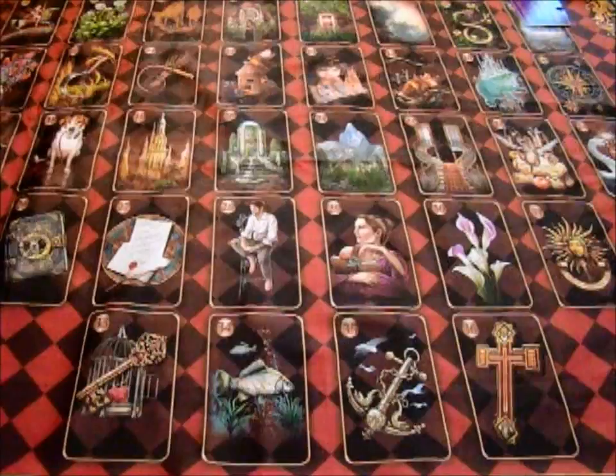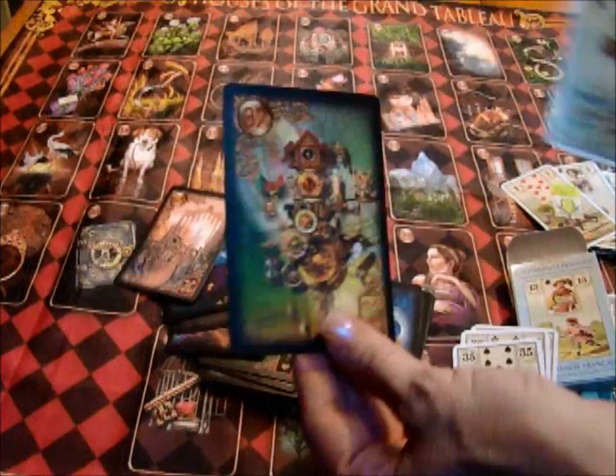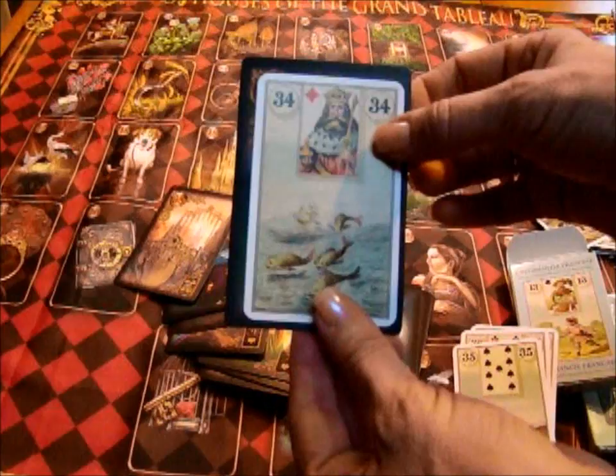Now I just want to show you real quickly the spread cloth — these cards are rather large in terms of the size of Lenormand cards, and I'll compare a few. The French Cartomancy Lenormand — the size comparison shows the French Cartomancy is one of the larger Lenormand decks.